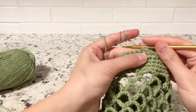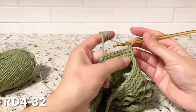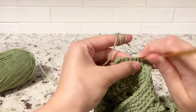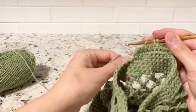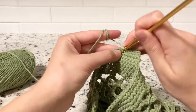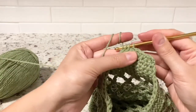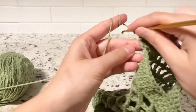Round four: one more decrease in the first stitch, then single crochets until the last two stitches and decrease again. We will have six stitches total at the end. Two, four, six — chain one and turn around your work.